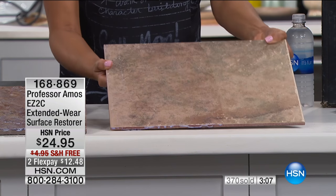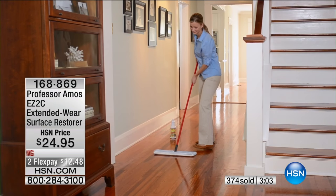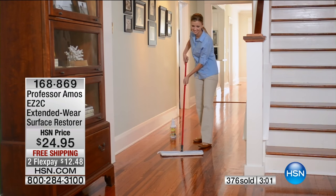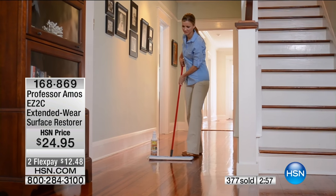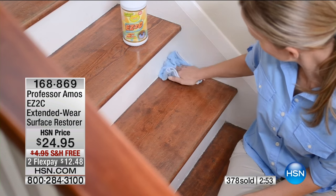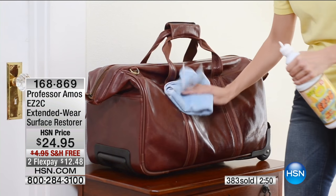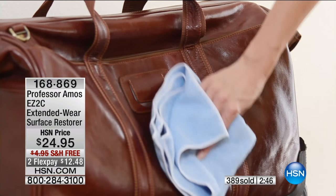So here's what we're doing: two flex pay, free shipping — that ends tomorrow, very much like the toilet bowl and tank cleaner we just had. We have 300 of those left, so you can still get it. If you missed out on the toilet bowl and tank cleaner, we have 300 left. This product is very popular as well, so you might want to think about getting it early.